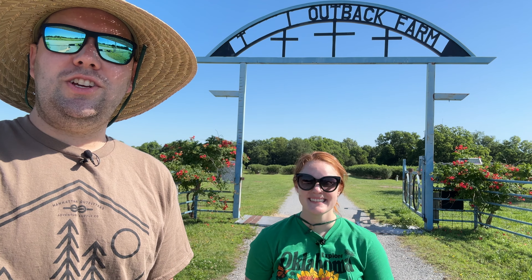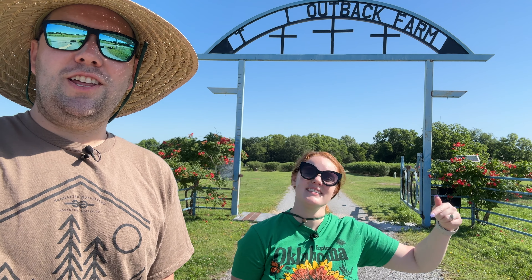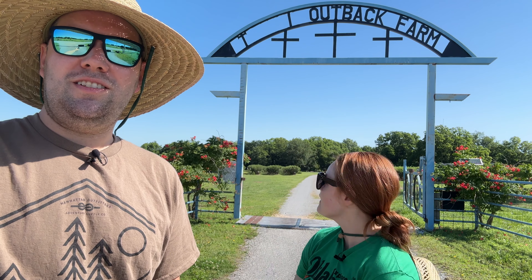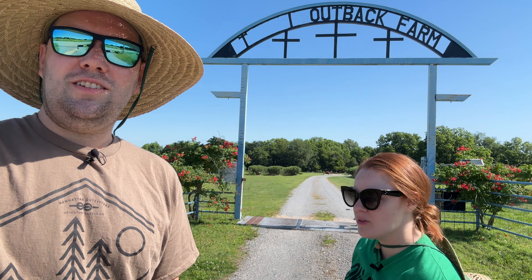Hello adventurers, welcome back to the channel. I'm Sawyer. I'm Danny. Together we are McPeak Adventures. It is late May, early June — you know what that means? It's blueberry picking season! We are at the Outback Farm, which is a blueberry patch where you can pick your own blueberries, located in Pryor, Oklahoma. Let's go adventuring!